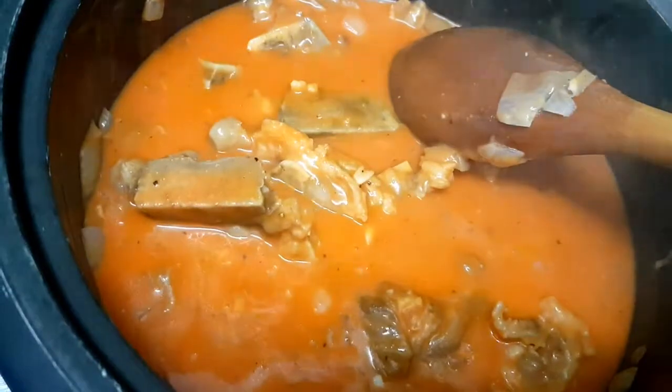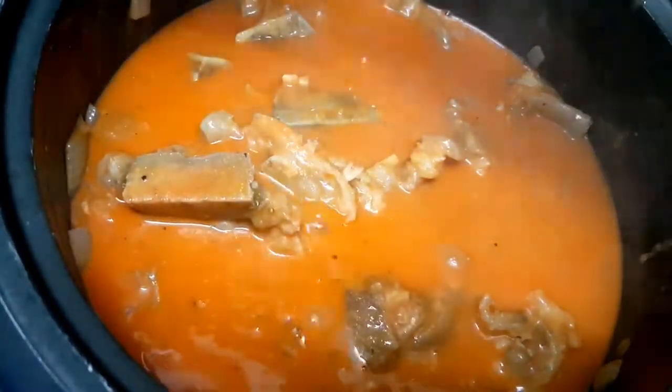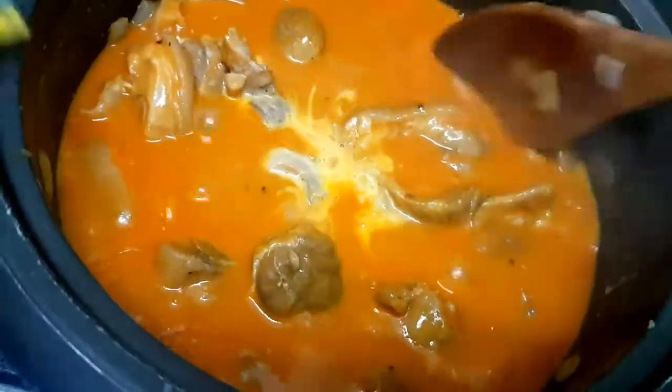Once the annatto powder is mixed in, we'll add a little salt — just a small amount, because we have bagoong as a side dish that we'll use to adjust the flavor of the kare-kare. To thicken the sauce a little, we'll also add cornstarch dissolved in water.